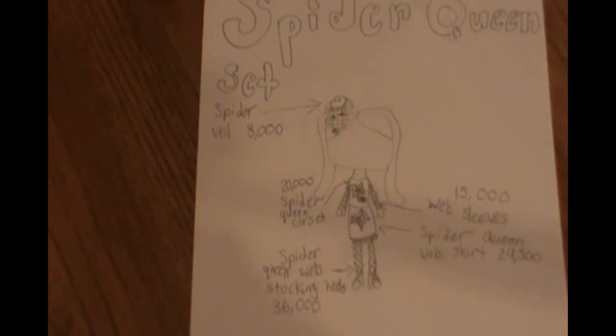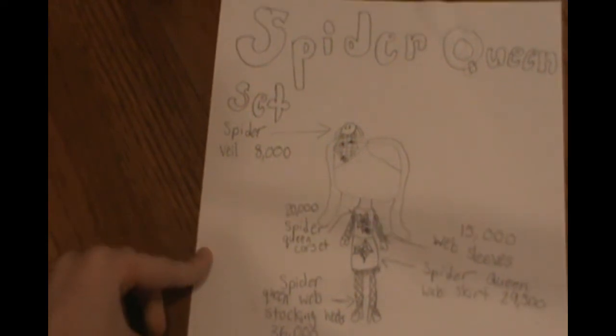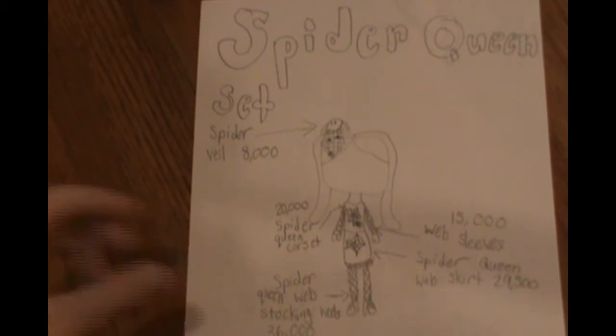but I've been wanting to do this, and it's still early because it's still summer, but I thought I'd just show this now. I just got the idea, and I thought I'd show it to you. So I made this set idea for Halloween — it's called the Spider Queen set.